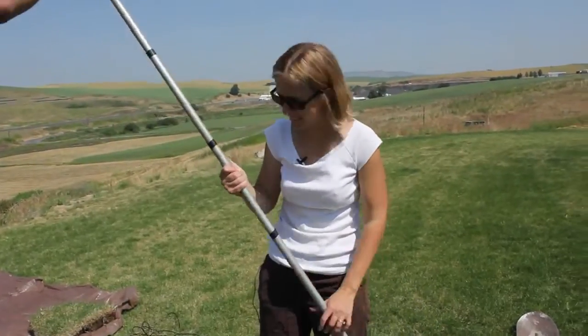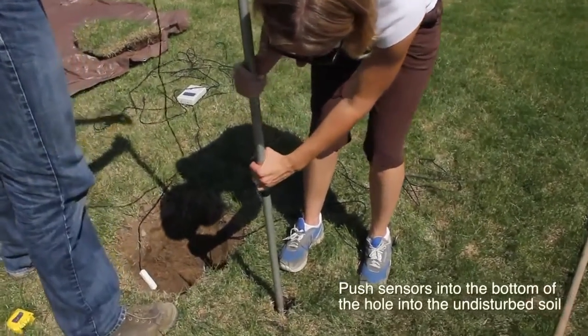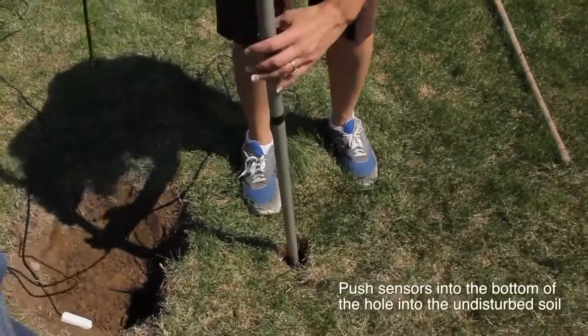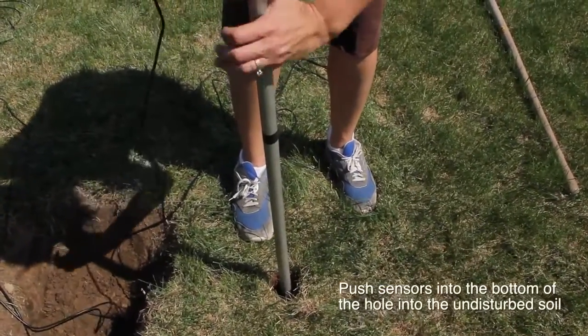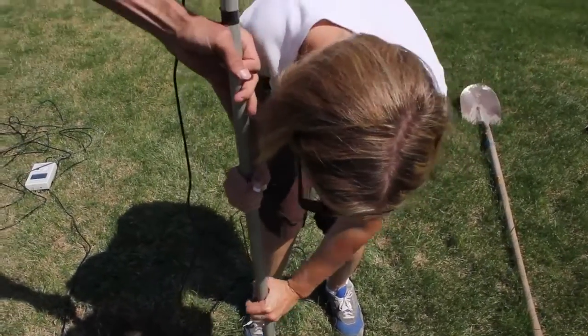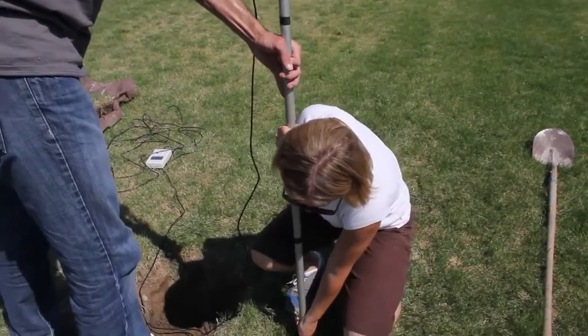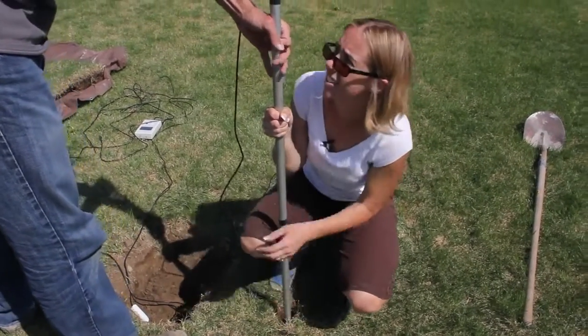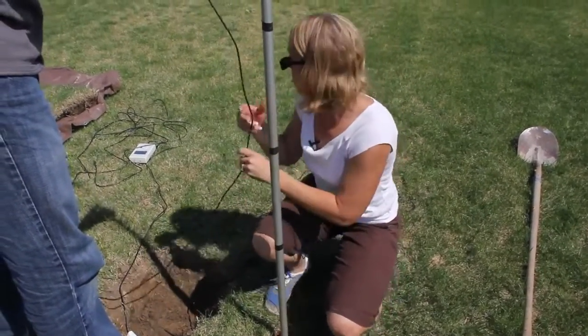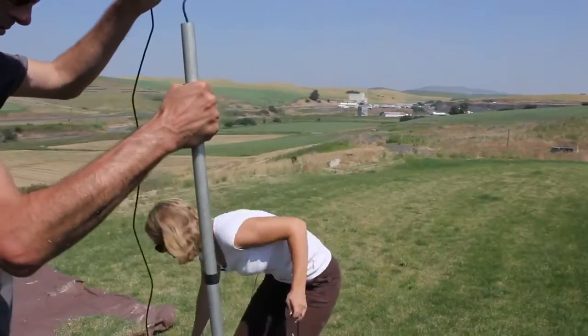We have our augered hole here — I didn't make it very deep, but you can make it up to five feet. You're just going to push the sensor down into the bottom of the hole. It's really important that it's installed into undisturbed soil, which is why we push it into the bottom of the hole.